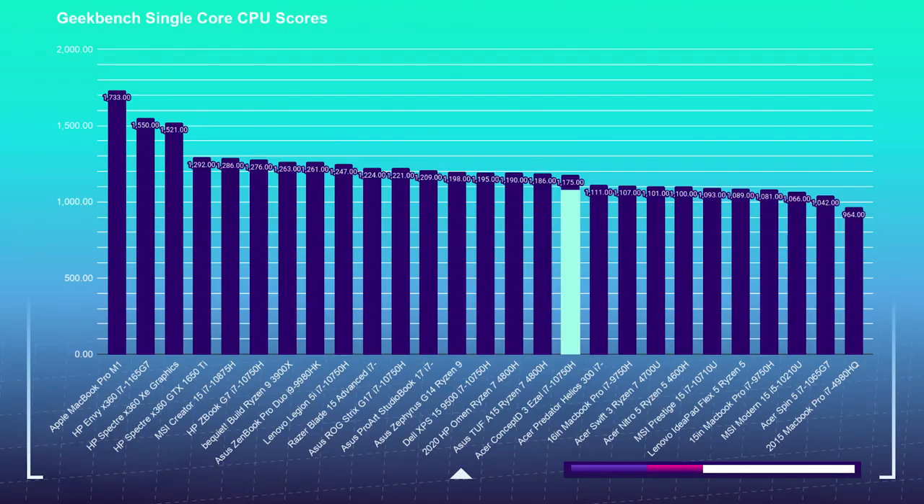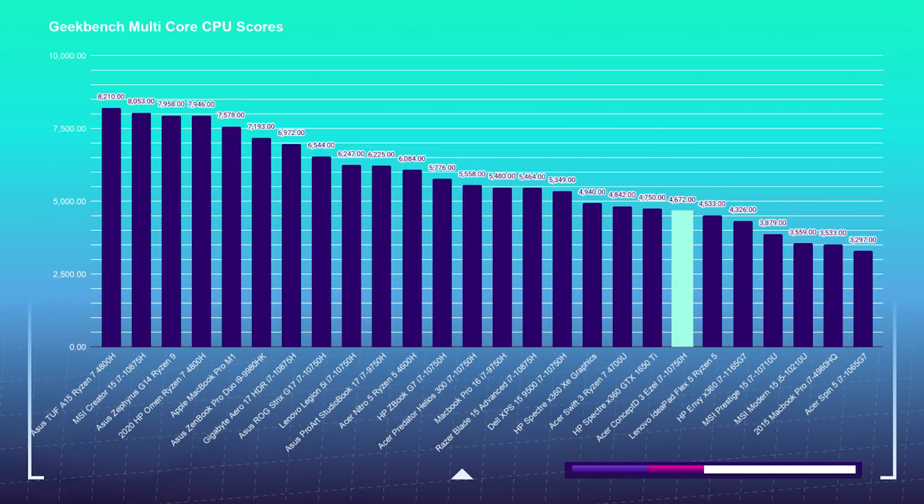In Geekbench single core and multi-core, the Acer Concept D3 handled itself well, attaining a 1,175 on the single core benchmark — placing it nearly in the dead middle of my charts — and a multi-core score of 4,672, which places it slightly below some of the other i7-10750 CPUs on my chart. Intel is a strong contender in single core performance, which makes it great for video editing, motion design, 3D modeling, and the like.